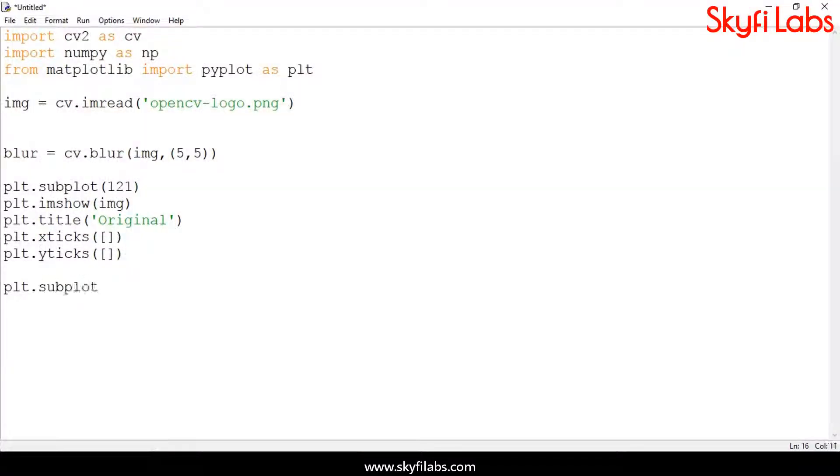The course also teaches you how to write programs on Python IDLE, and to control hardware through software.